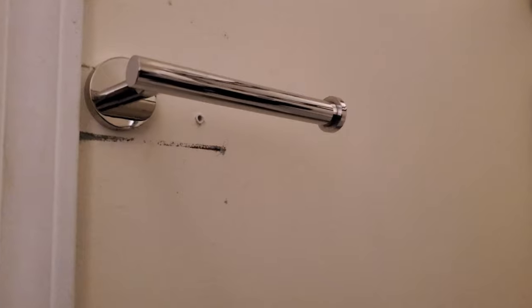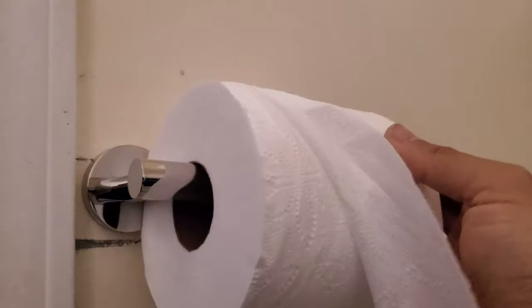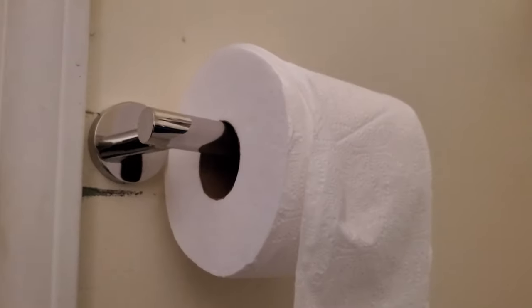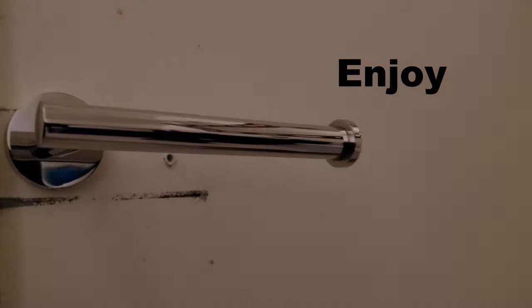And just so you know what it looks like with toilet paper — there it is. I hope this video helps you in any way. Thank you for watching and enjoy.